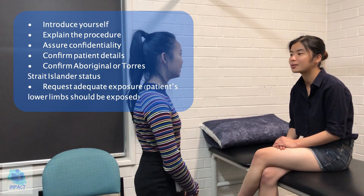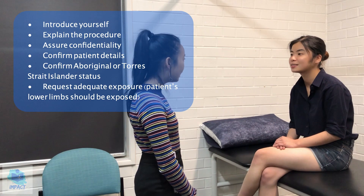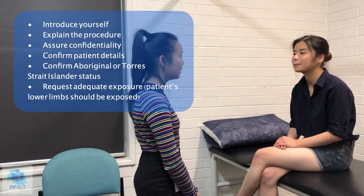And what was your date of birth? 23rd of July, 1999. And your occupation? Student. And were you of Aboriginal or Torres Strait Islander origin? No.